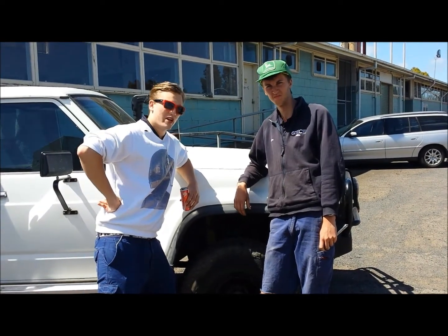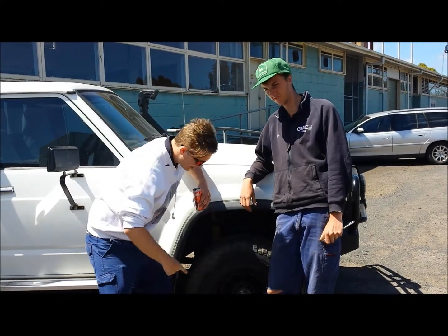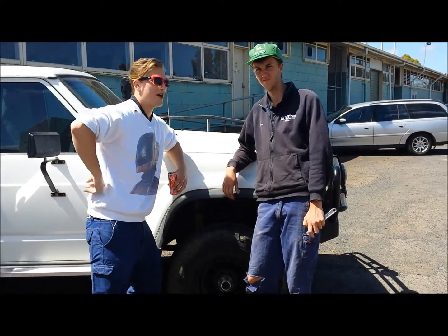We're here on Trick Up My Vehicle, Australian TV. Today we'll be showing people how to do a correct tyre change with my friend Michael here.